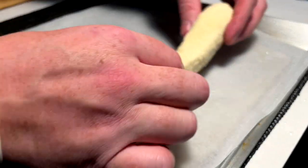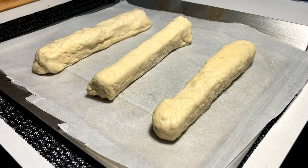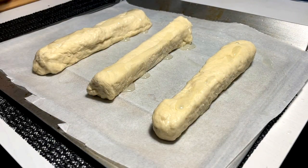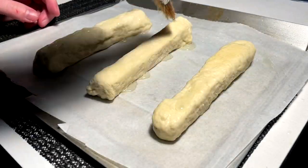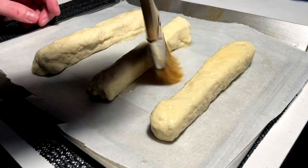Matzo stuffed breadsticks. One, two, and three. And once again, we're going to oil the exterior of these with a little brush to ensure a nice golden glistening coat.